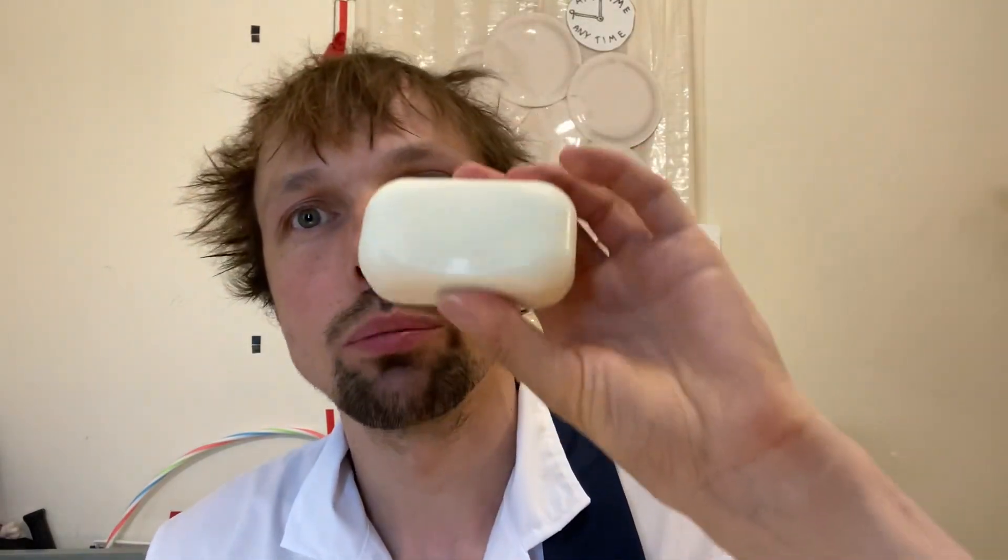Hello everybody, I am Professor Gatis Candice and today I will find out how much power it takes to pull apart a bar of soap.